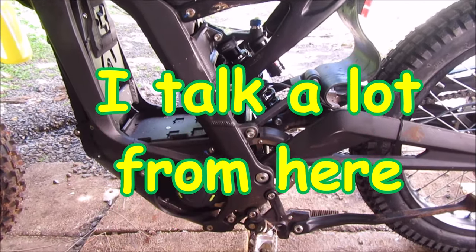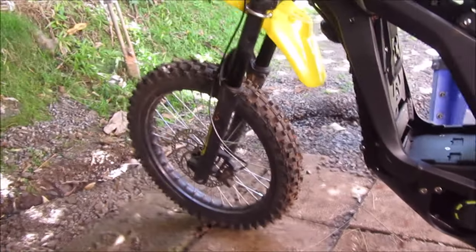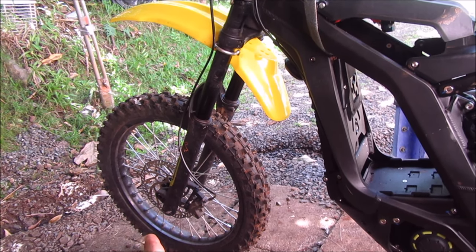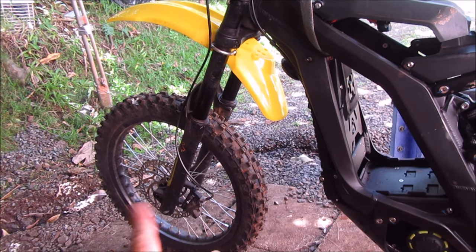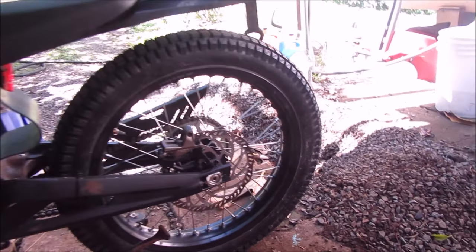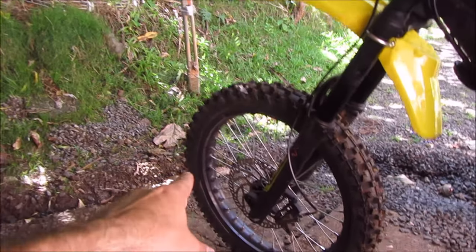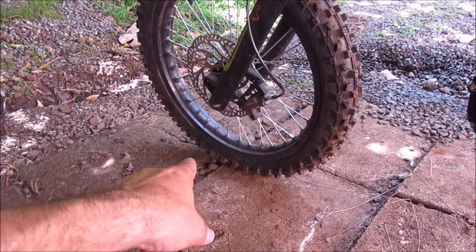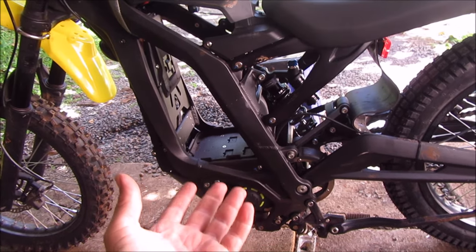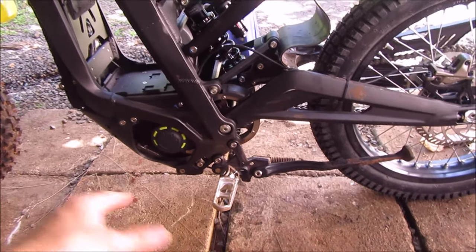This was supposed to be a surprise for my daughter, and it definitely will be. What I did was use my supermoto rims — the 17 inch. I got new tires front and rear, running the Shinkos in the back. This one's the 300 by 17 Shinko, and this one is the 70/100 17. What I was trying to do was just lower the bike so my daughter can reach a little bit better and have an easier time.